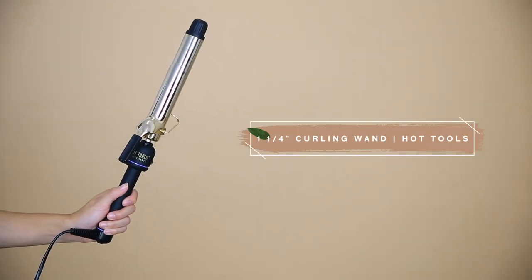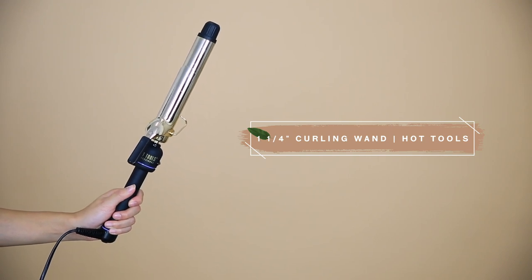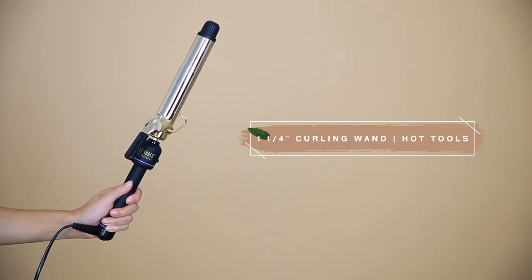I feel like the key to making this look super cute is to curl the pieces closest to your face. The texture and body from the curls makes this look super sweet and innocent. The curling iron I'm using is from Hot Tools — I have the one and one quarter inch iron with an extra long barrel for long hair. I highly recommend this one because you can wrap your full length of hair around the barrel. Once those pieces are curled, just give your hair a little fluff with your hands, pull the curls apart for a beachy look, and you are all done.